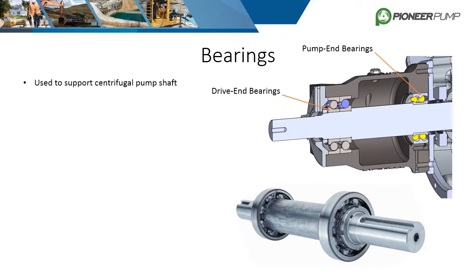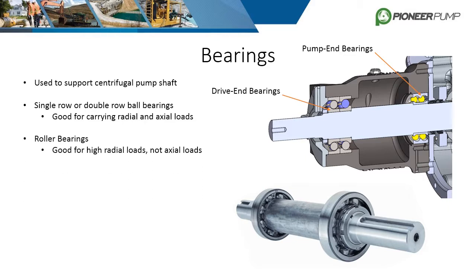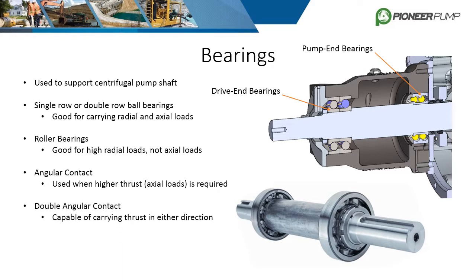Bearings are what allow the shaft to rotate freely with minimal friction losses while keeping the shaft secure. The bearings used in centrifugal pumps come in two main types: ball bearings and roller bearings. Single row or double row ball bearings are good for carrying typical radial and axial loads. Roller bearings are used for high radial loads — loads perpendicular to the shaft centerline. High axial loads, which are loads along the shaft axis, require angular contact bearings. These are ball bearings but designed with enhanced walls to counter axial loads. To counter axial loads in both directions, double angular contact bearings are used, which are basically two angular contact bearings back to back.